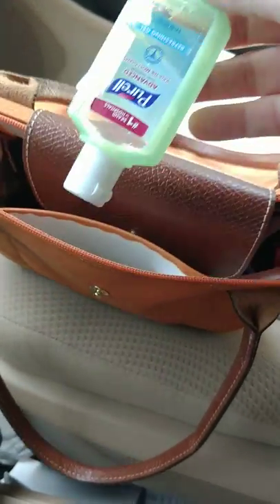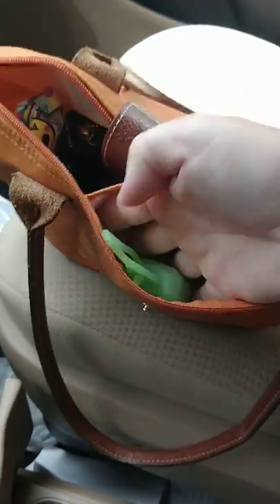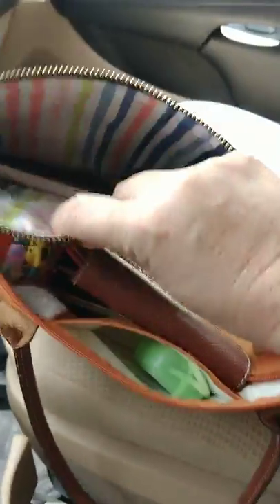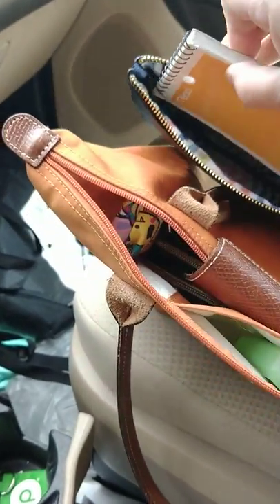In this front pocket I just have some hand sanitizer. It's a very short pocket — it doesn't run the whole length of my hand. Then I have a pouch that I got at Target, which I keep open. I put my cell phone in there, my car keys, my sunglasses, and I have a little notepad in there for shopping lists.